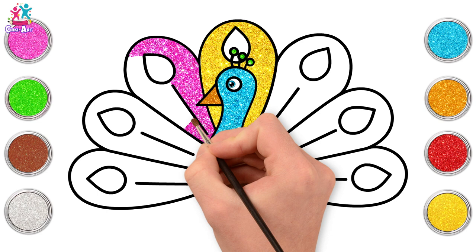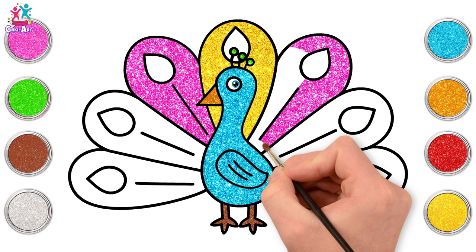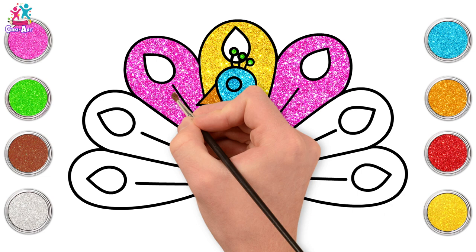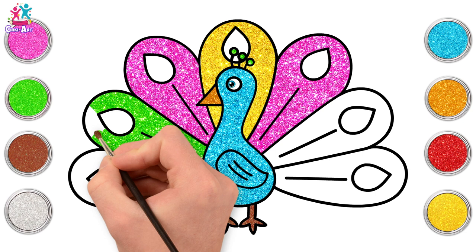Gorgeous! What's your favourite colour? I'm doing the same either side of the yellow because I think it really makes it stand out. It's called symmetry — when it's identical, exactly the same on each side. Green for the next one.